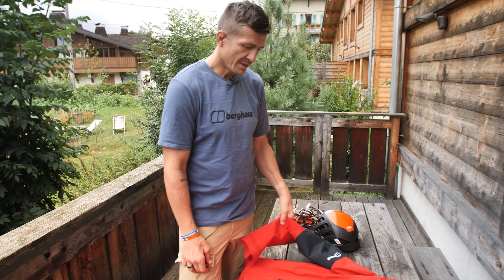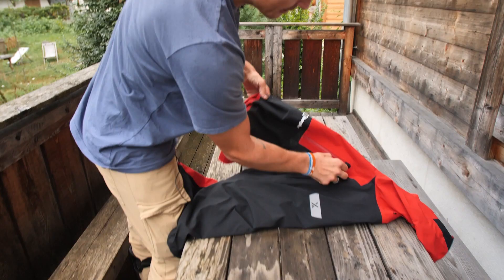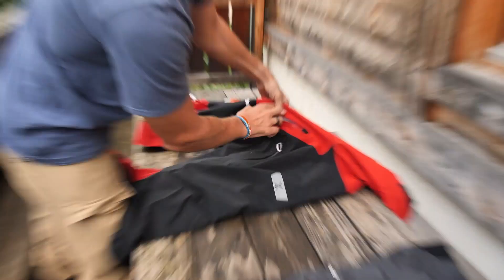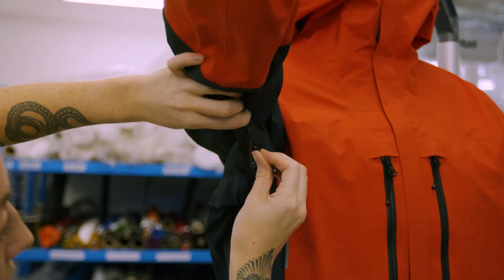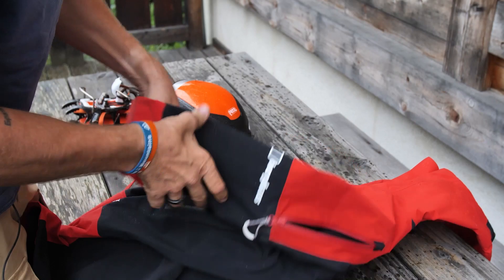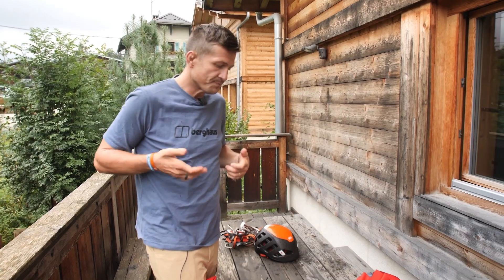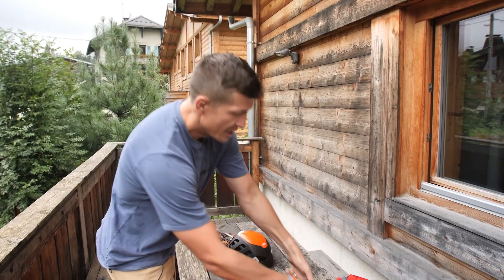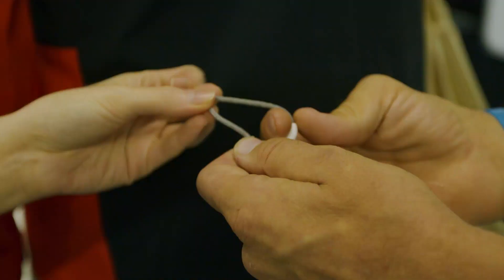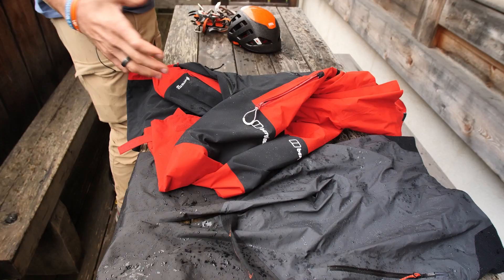This is a three-layer Gore-Tex jacket. The adaptations we've made are ventilation loops, which means I can dump heat from the jacket really quickly because I have overheating issues — I only sweat from above here, so heat builds up easily. The last thing you want to do on the mountain is sweat because then you get cold, so these zips allow me to dump heat really quickly without having to take the jacket on and off. And as you can see, it is waterproof.